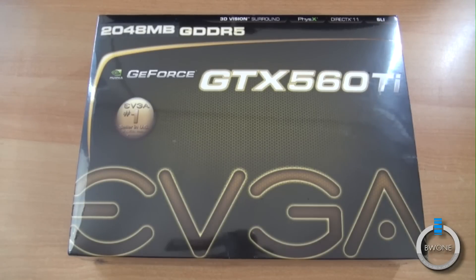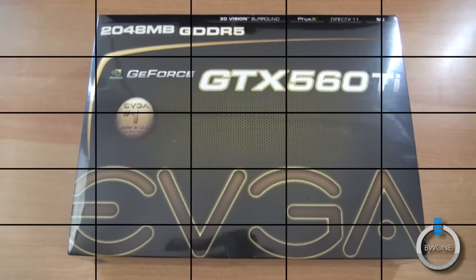Bowman here from BW1.com. I'm going to give an unboxing, hands-on, and first-in-person look at the EVGA GeForce GTX 560 Ti graphics card.